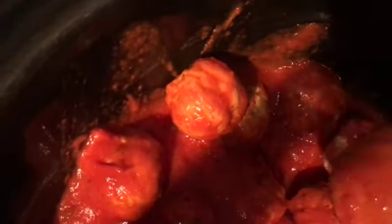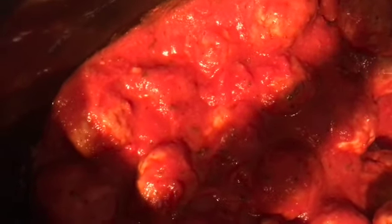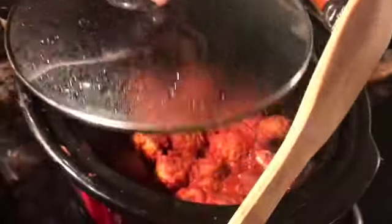Stirring the sauce around in here — this is my old crock pot, eventually I will get a new one. There we go, and then we're just going to put a lid on it. I have it set to high right now because I'm getting a late start. We're going to cook this on high for four hours and then I will show you what to do after that.